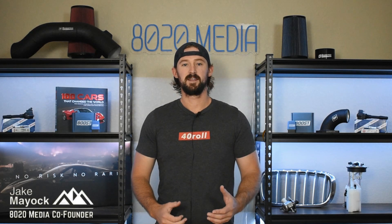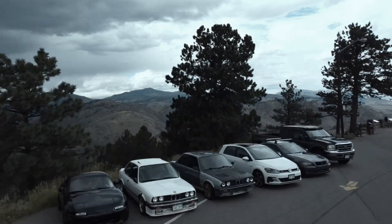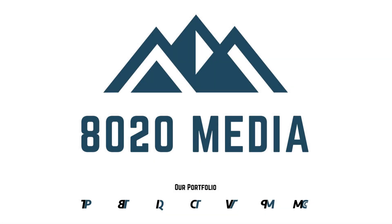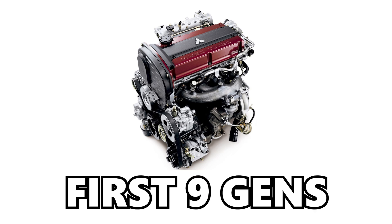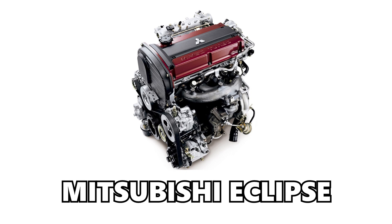Hey guys, Jake from 8020 Media here. Today we're going to be talking about common problems and engine power limits of the 4G63 and 4G63T turbocharged engines. The 4G63T was used in the first nine generations of the Lancer Evo and was also used in popularly modified DSM vehicles like the Eagle Talon and the Mitsubishi Eclipse.